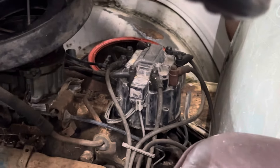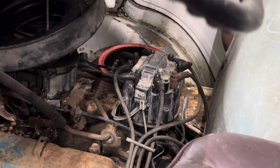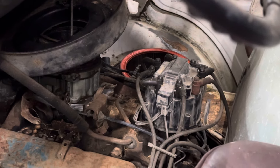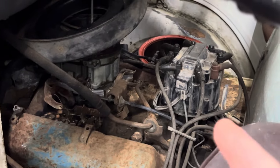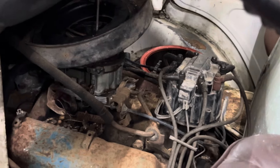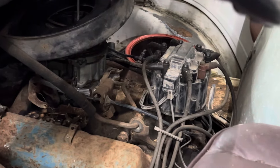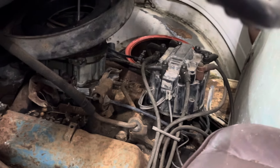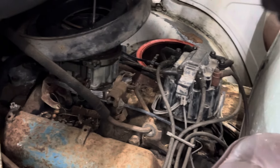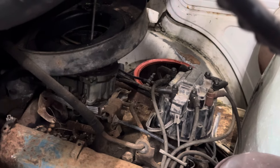I put an ignition module in it — let me tell y'all how I did it. If you're going to put an ignition module in a small block Chevrolet: pull your cap off, unhook your wires, pull your rotor button off. You'll have an ignition module down in there with two quarter-inch bolts and wires on both ends. Unhook the wires, take the bolts out, replace the ignition module, put your rotor button back on, put your cap back on — you're good to go.